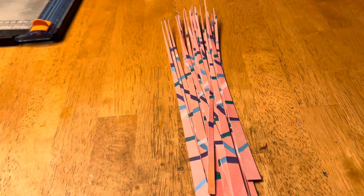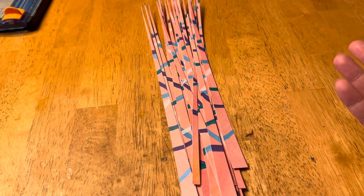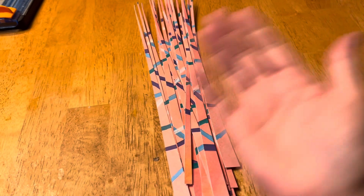Whatever color you want to think it is, it's that color with little lines going through it. I'm very interested to see how this one rolls. When we get back together I'll have a few of these rolled.